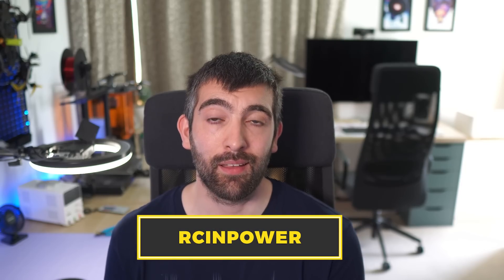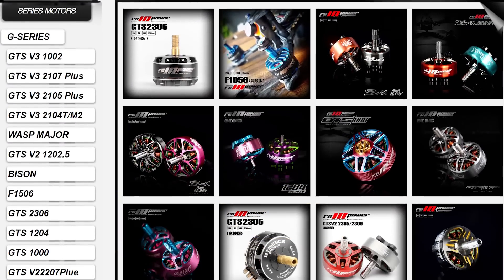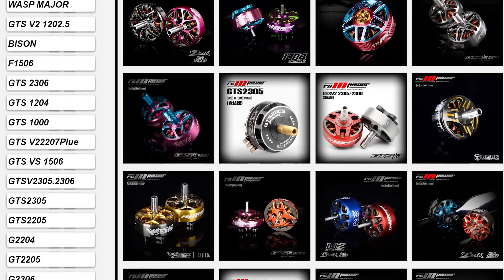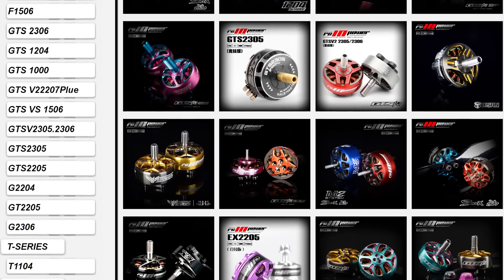Up until now this was all just theory. I had a design but I didn't have any motors to test, so I reached out to RC Empower. RC Empower consistently make some of the best performing motors I've ever tested, and their motors are also used by arguably the fastest racing pilot in the world, Min-Chin Kim. I asked them would you consider making a motor to this design, and initially they were pretty skeptical. They didn't think the motor would perform particularly well because some of the parameters were very different to motors that they had made before.